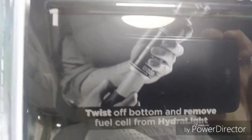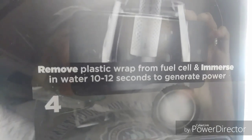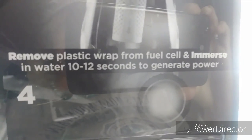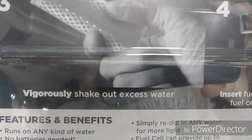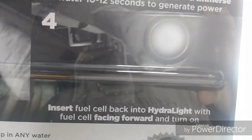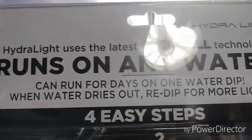Let's read the back: basically you take off this little cylinder, twist off the bottom, and remove the fuel cell from the Hydro Light. Then you remove the plastic wrap from the fuel cell and immerse it in water — only 10 to 12 seconds to generate power. Then vigorously shake out excess water, insert the fuel cell back into the Hydro Light with fuel cell facing forward, and turn it on.